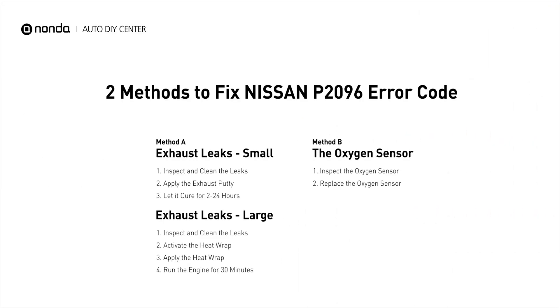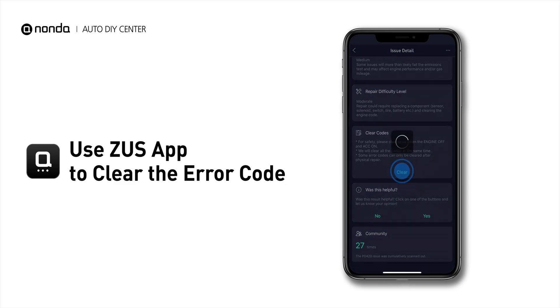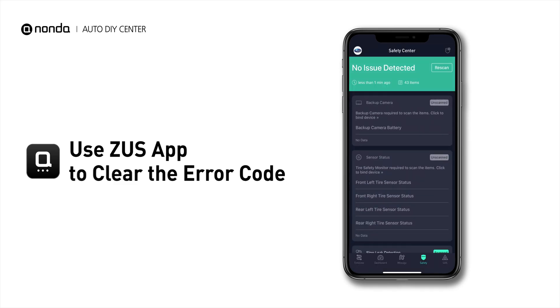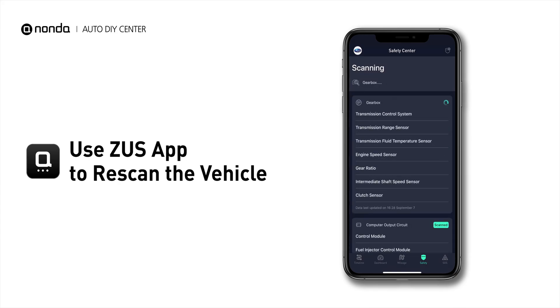Those are two of the most practical solutions to fix Nissan's P2096 error code. After the repair, you can use the Zeus app to clear the error code, and tap the Rescan button one more time to make sure everything is fine with your vehicle.